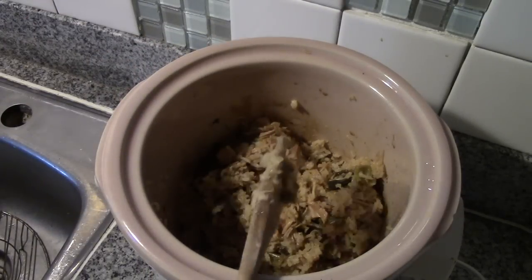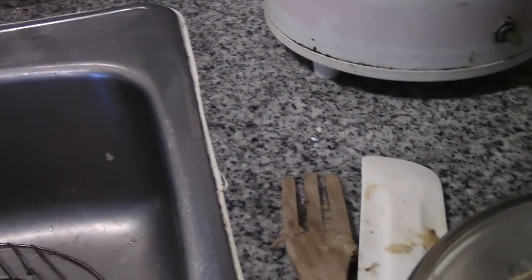Papa's working late tonight, so let's do a taste test. Mmm! I love chicken and rice — just another really good reason to dehydrate. Take care, bye-bye.